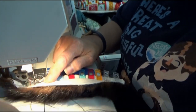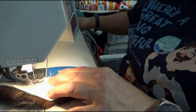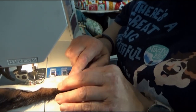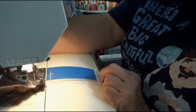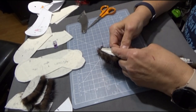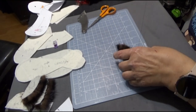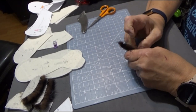I ended up switching machines because my Pfaff 2170 could handle the fur much better than my Viking machine. Here I'm doing an overcast stitch on the edge just to keep it all together. I'm doing straight stitches only on the sewing machine, and any curved pieces I'm going to be hand sewing.